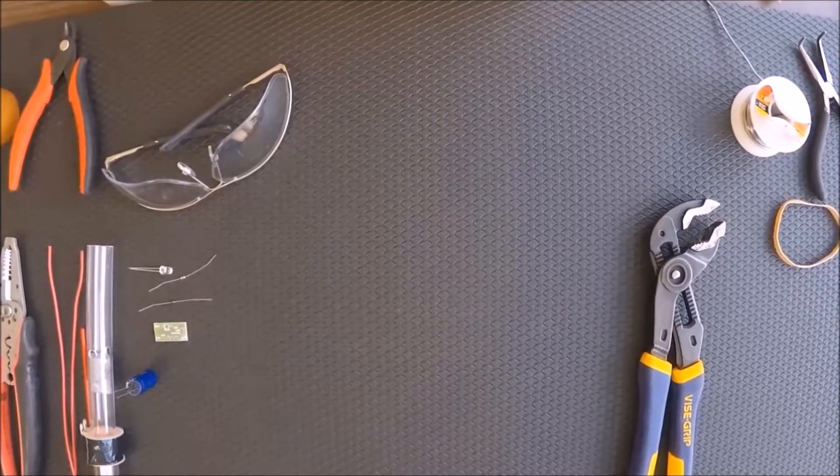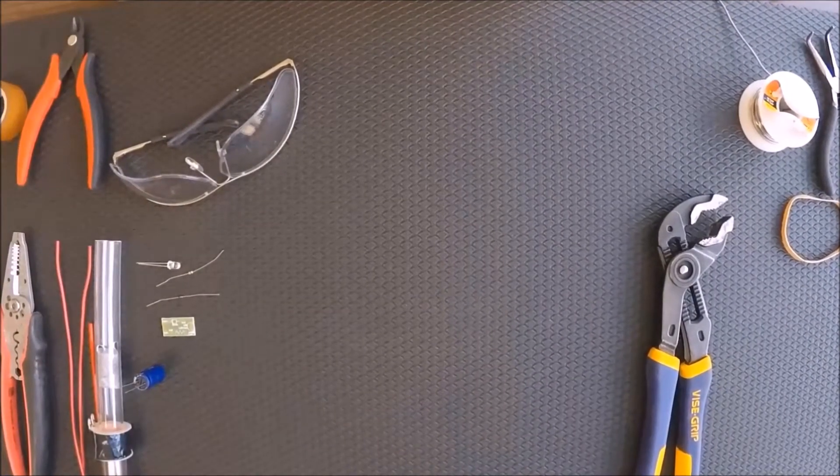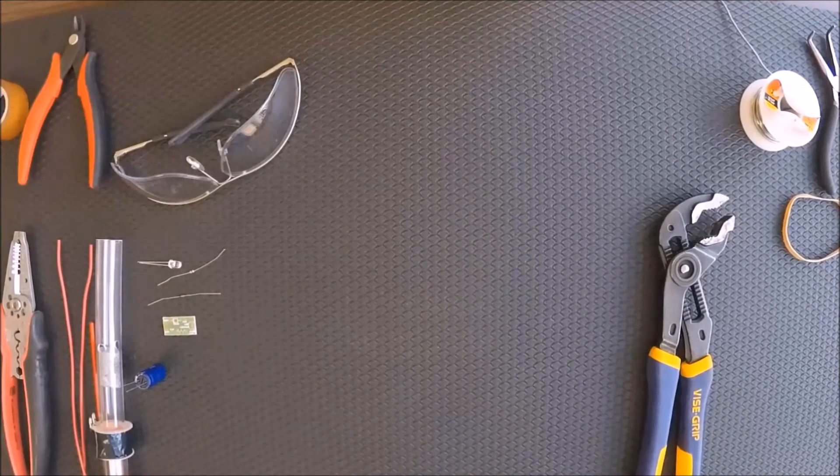Welcome to Division 2, Scoring Electricity Through Magnetism. Today, we're going to learn how to build a shake light, and this is a step-by-step process.